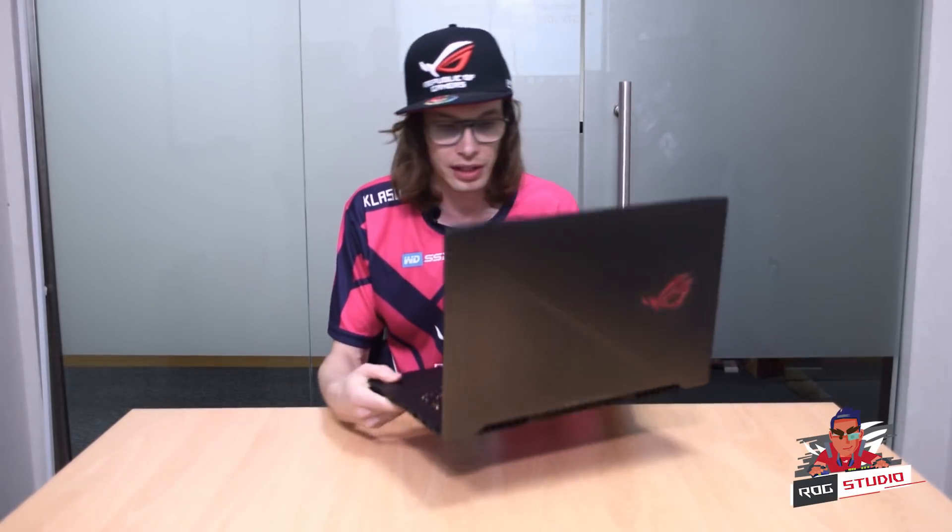So here it is, straight out the box, the beast itself. It's actually light, it looks good, it feels good.